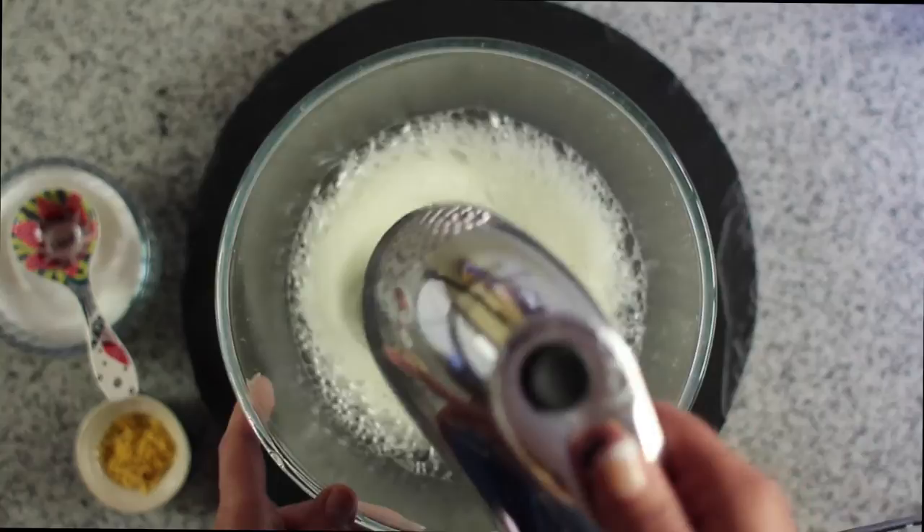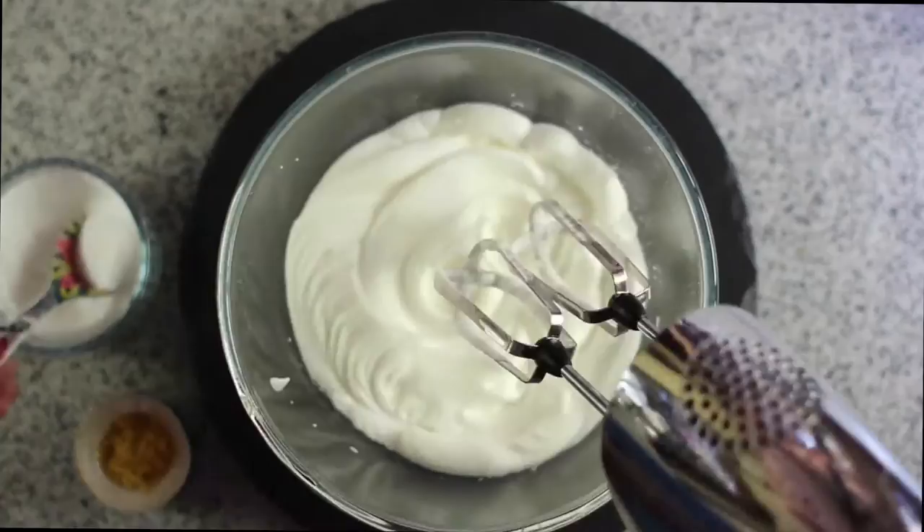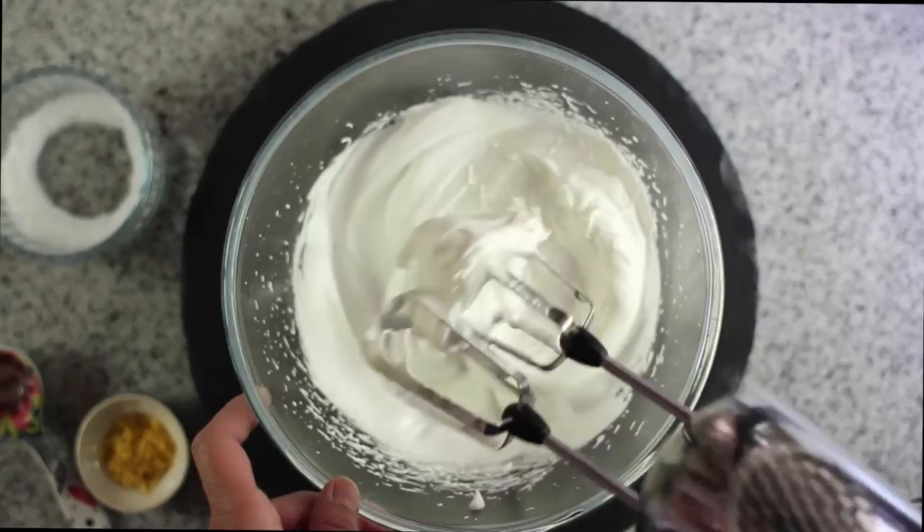Mix the egg whites until they're firm. Add the caster sugar one tablespoon at a time and whisk well in between to dissolve the sugar thoroughly.